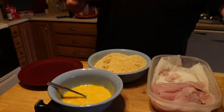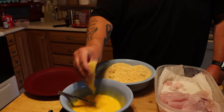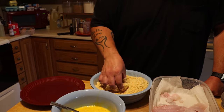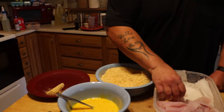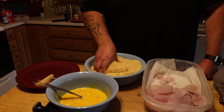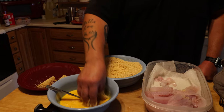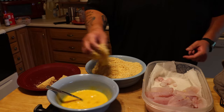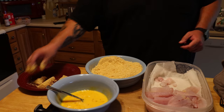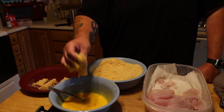So, what we're going to do is take a hunk of walleye, go egg, go cracker, pat it on there nice, plate it. Egg, cracker, pat it, plate it. We're going to do the cheeks last because they only take about a minute to cook and they are scrumptious. We're only going to do about five pieces for this first batch because the deep fryer is a little small.